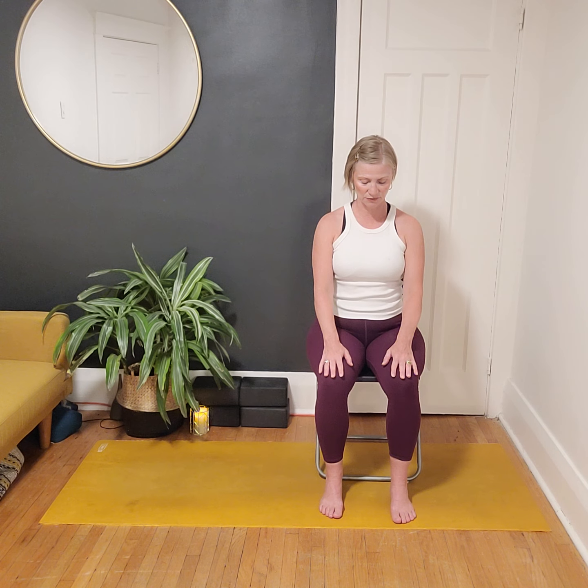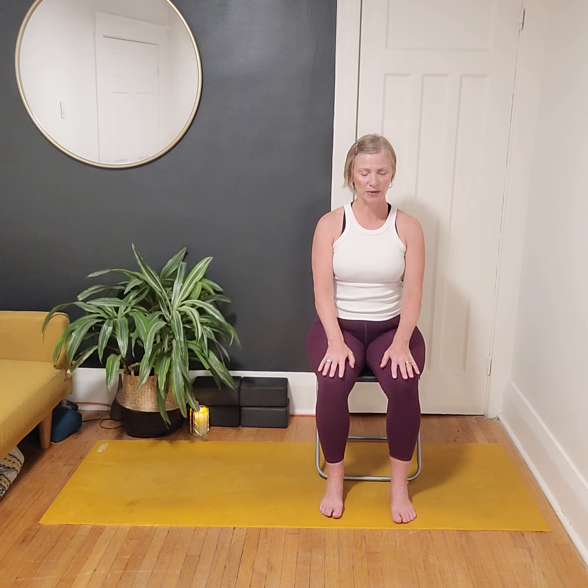Bring the shoulders up to the ears and then let them go. Hands can be on our lap, palms turned down or up depending on what type of energy you're looking to bring to your practice. If you're looking to bring in some energy, turning the palms up might help with that. If you're looking to bring the energy down, turn the palms down towards your thighs or knees to help ground you. If it's comfortable, close the eyes; if not, just turn the gaze down to the floor.